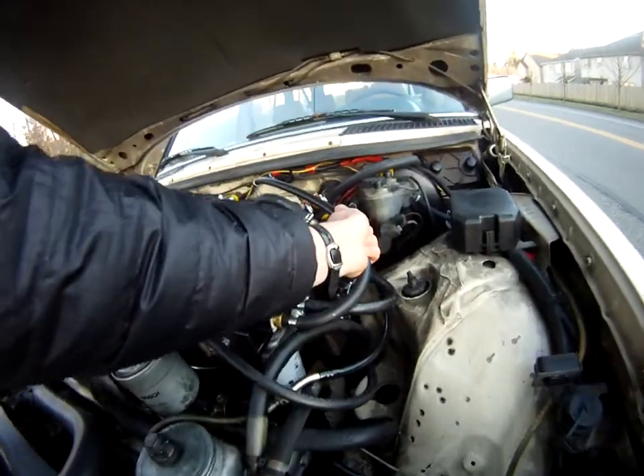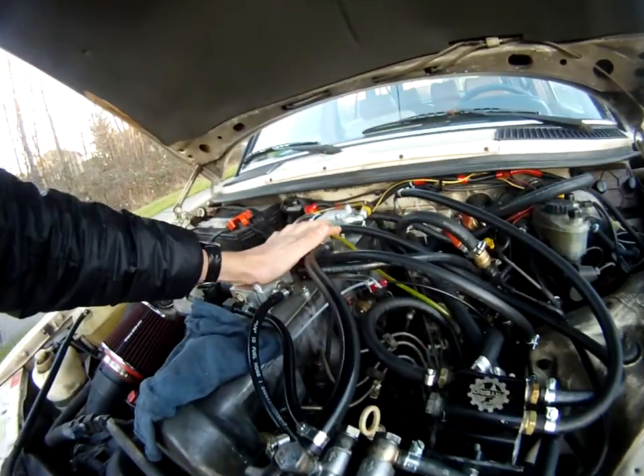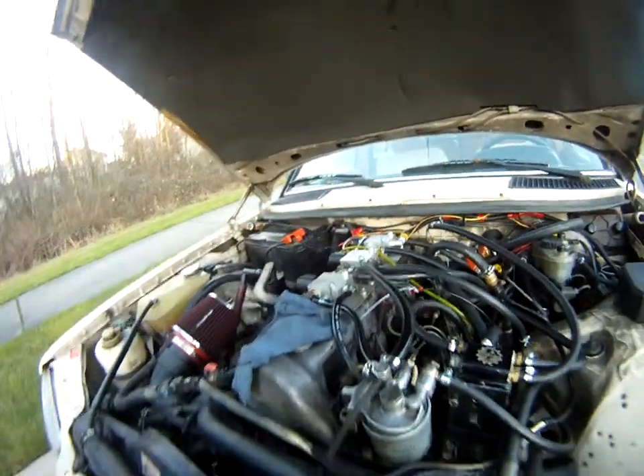Everything's nice and warm. Everything's already up to temperature. All the valves on top are nice and hot already. You can see it's veggie in the clear lines.